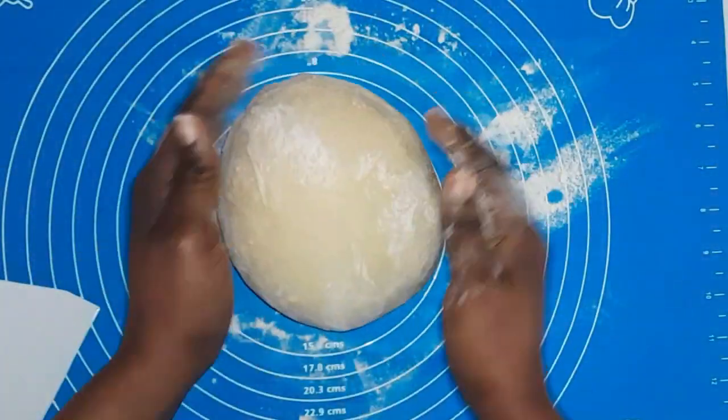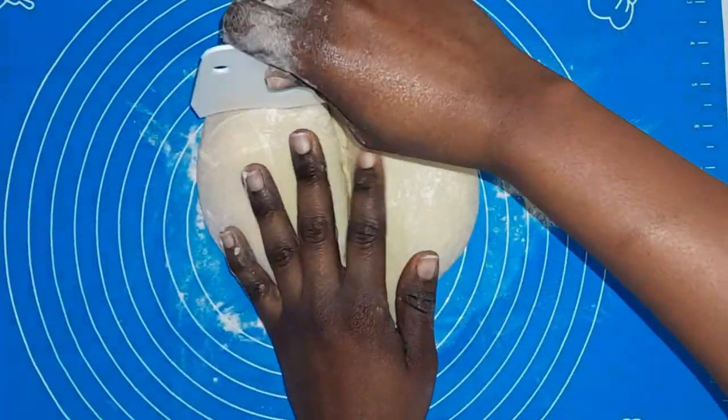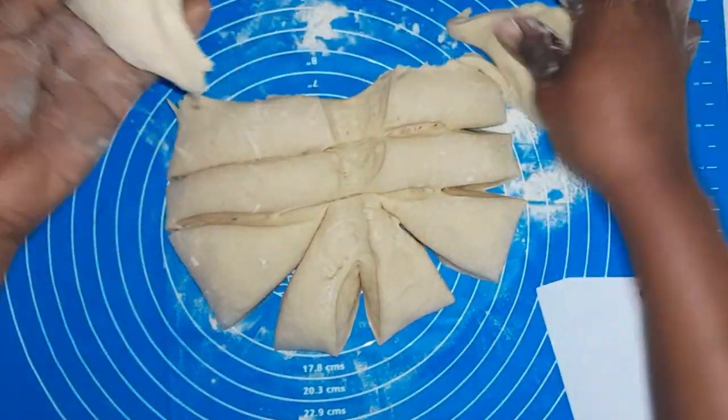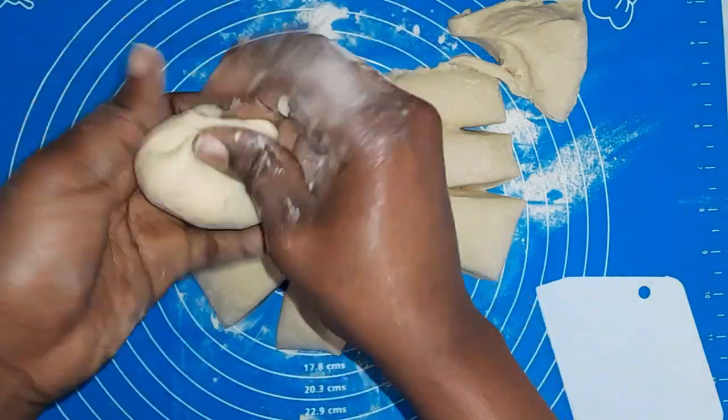It's going to look soft — that's okay because I used melted butter. I'm now going to divide my dough into equal parts. I got close to 10 equal parts, or about 8 thereabouts. I'm going to divide it into equal parts, roll them, and set aside.